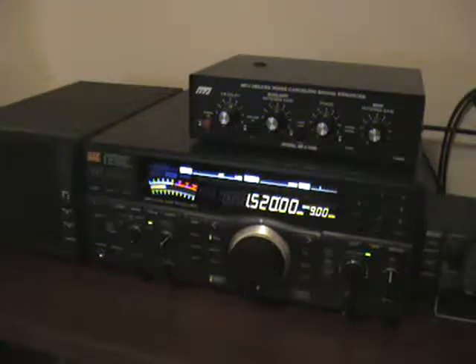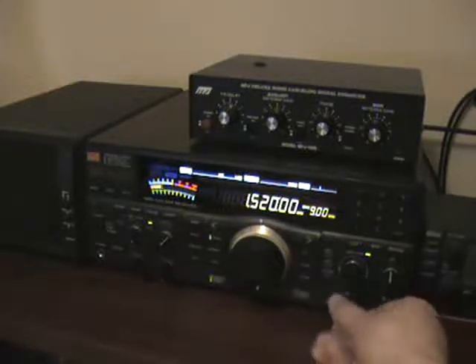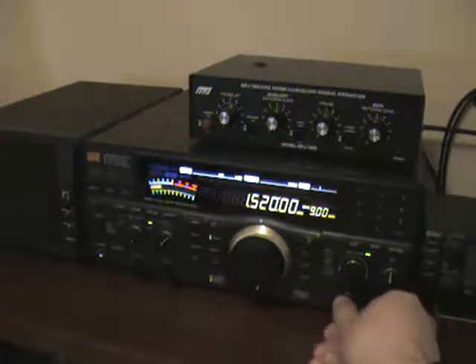This is a video showing how the MFJ1026 phasing unit works. I'm going to phase a loop antenna, which is a four-foot loop facing northwest, against a sloping long wire antenna. First, this is 1520 AM just on the sloping long wire antenna — a lot of noise and bleed over from the European 1521 channel.